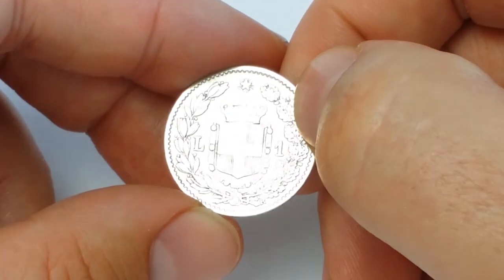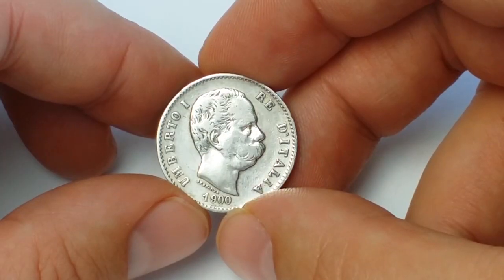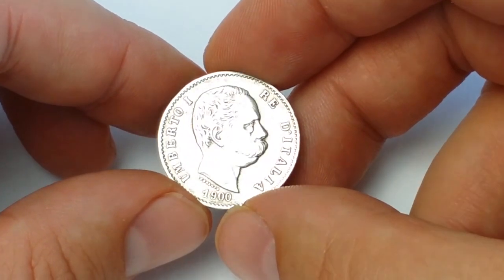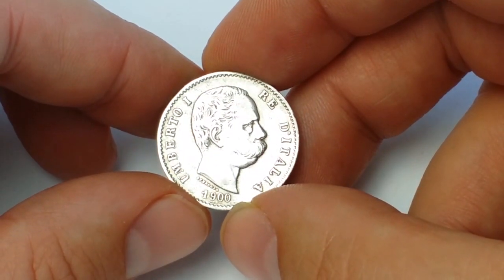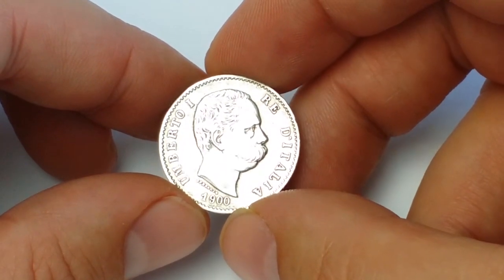I personally like this kind of coin, especially coins with a large coat of arms and a portrait. It's basically like French coins, like Belgian coins — I really like when coins look like this.